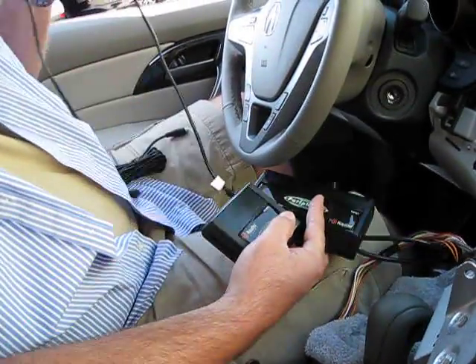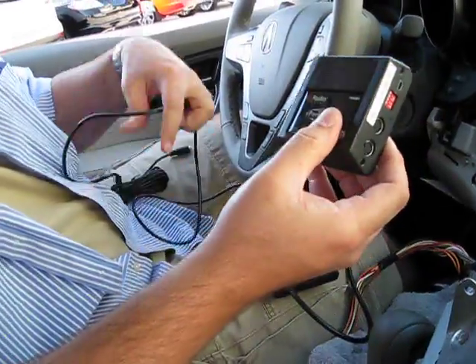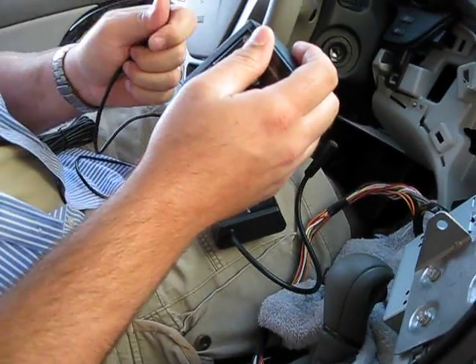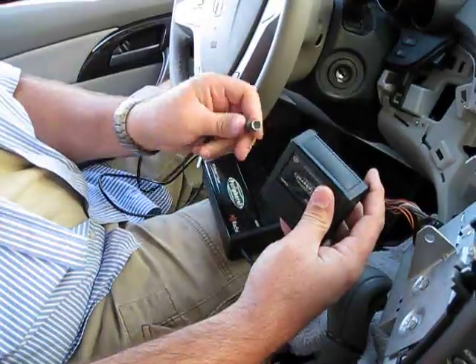If you're using an HD tuner, this is important before you apply power to the interface — these connections must be made first. If they are not connected when the interface first gets powered, it will never detect the HD tuner. So in this case, we're going to plug it into the aux 2 position on the board.